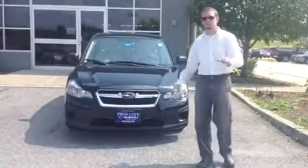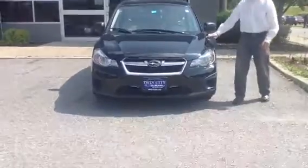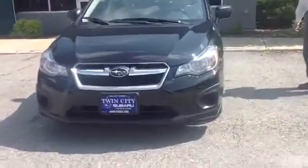Hi Robert, Dan Barone here at Twin City Subaru. This is the 2013 Subaru Impreza — the base model hatchback, just like you wanted in your inquiry.